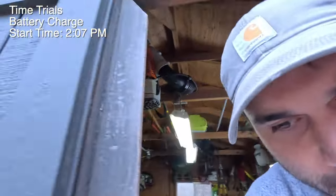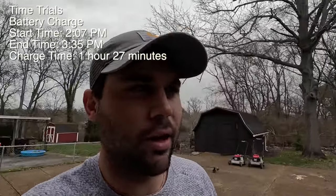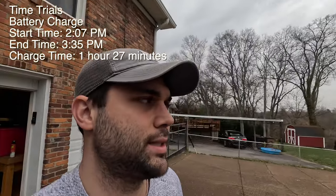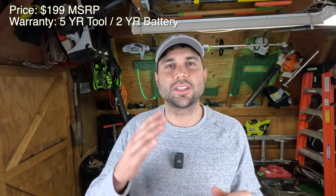The battery is fully charged now - I put it on at 2:08 and it is now 3:35, so a fully charged battery. They advertised a full charge in less than an hour, but as you can see it was a little bit over - about an hour and 20 minutes - so pretty close to advertised but not exactly. The price on this is going to run you about $199, and there's a 5-year tool warranty and a 2-year battery warranty, which is pretty comparable to most other things in the industry.